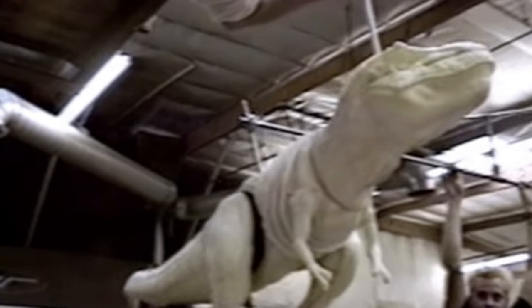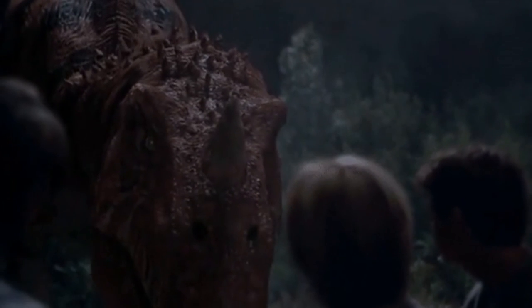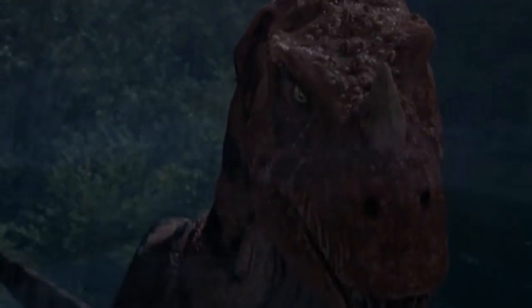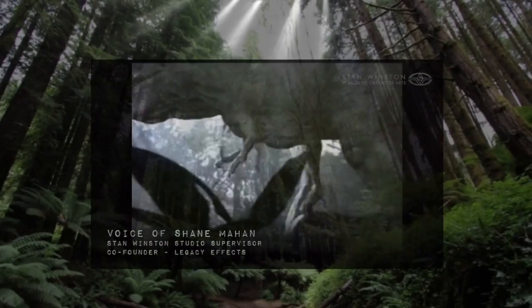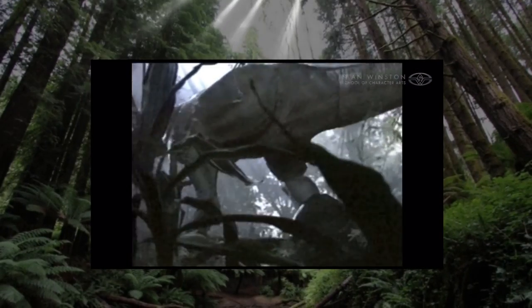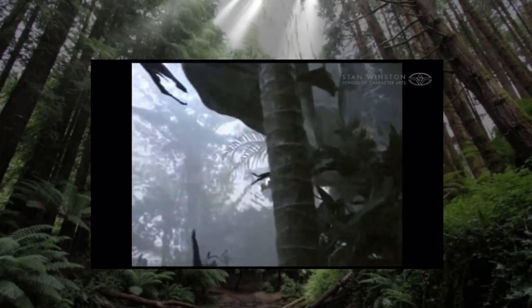Those are all just my thoughts on this unused rod puppet Tyrannosaurus Rex for Jurassic Park 3. Who knows, maybe if they would have tweaked the story a bit, they could have even had something like this coming up at the end of the movie, after the Spinosaurus got shot with that flare, and you get another T-Rex out at the end to fight the Spinosaurus again or something. It's just really cool to see a big giant animal like the Rex move through the jungle so fluidly with practical effects being used instead of CGI.